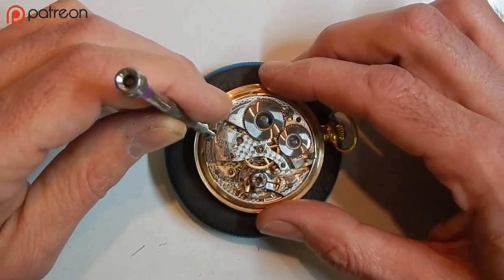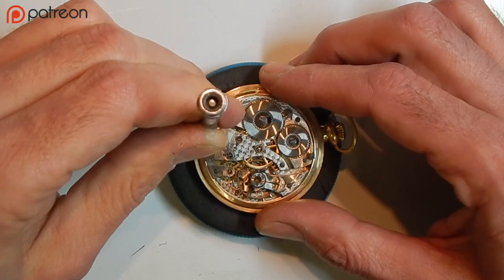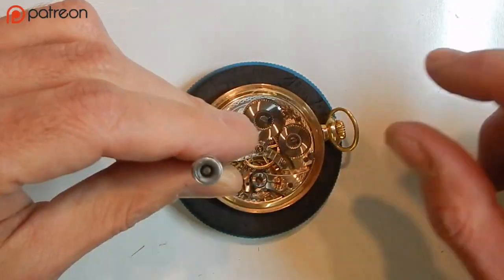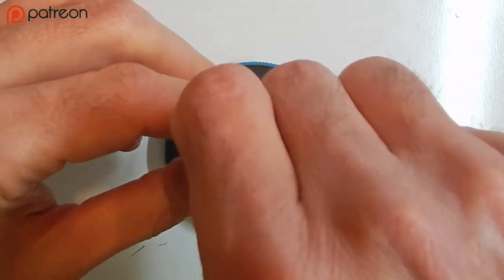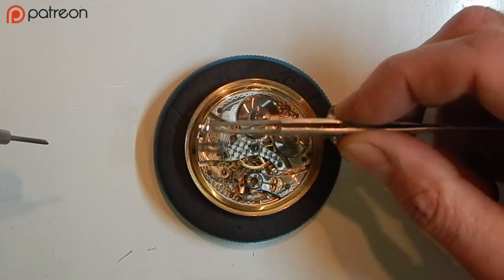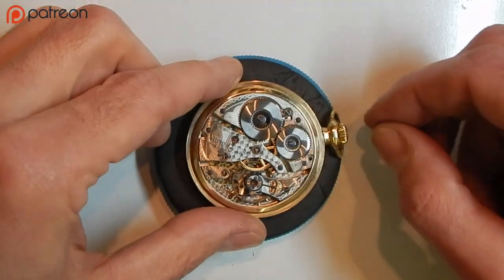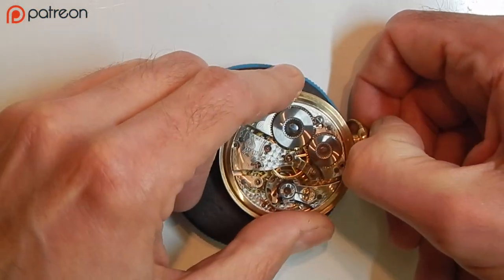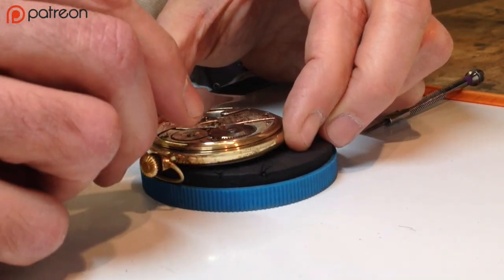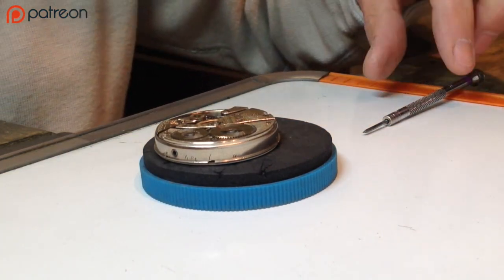I'm going to do this with my left hand even though I'm right-handed so I can show you on the video. Once they're completely loose, put those aside and keep them close to the case so you know those are the case screws. I'm going to pull the stem out to the setting position, which loosens it from the movement, and then gently remove the case. Place that on the side.